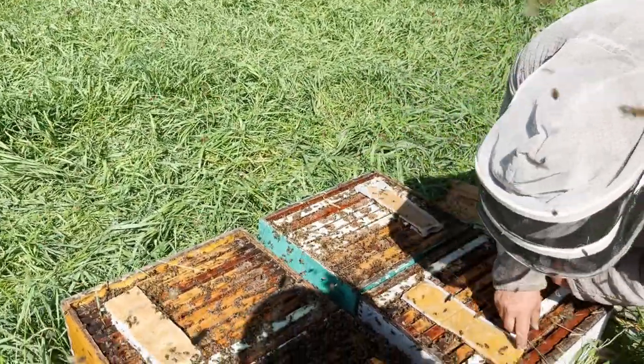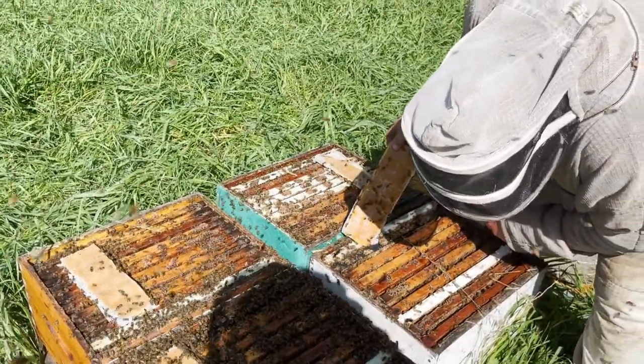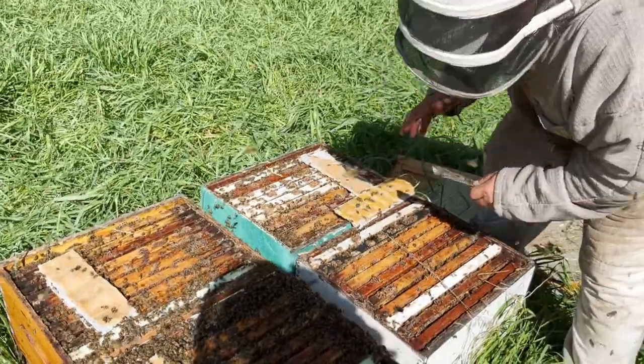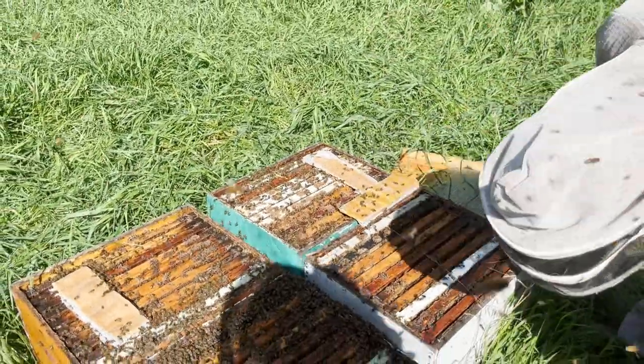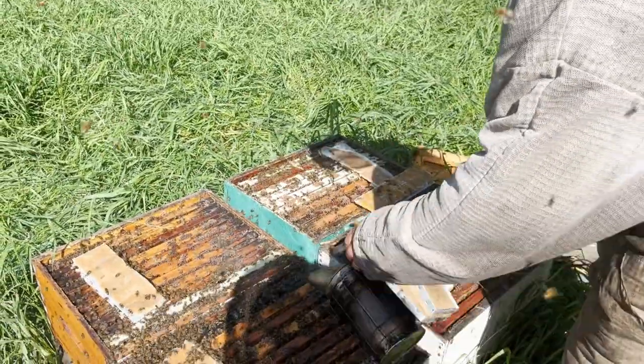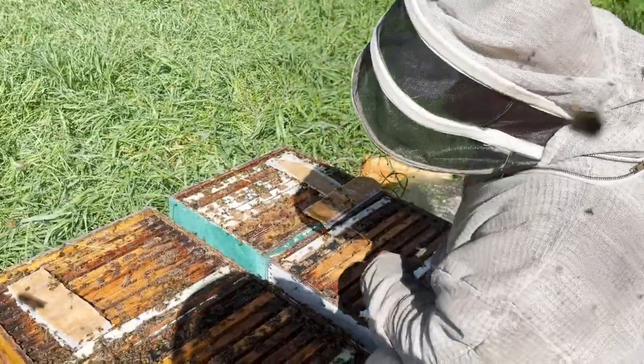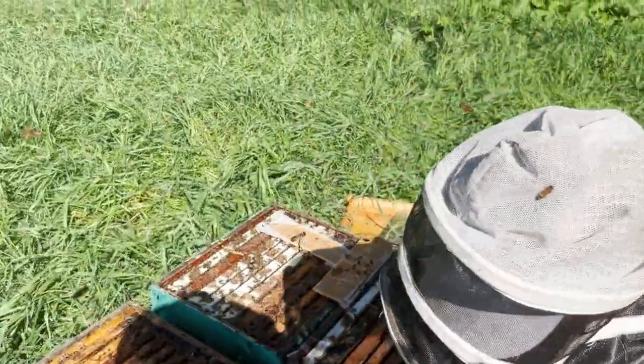You can see that these things have really been hammering away at that pretty nicely. But look here — this hive has probably the slightest interest. What I'm realizing is that those are the hives I need to check. I've got these two really tying into it.